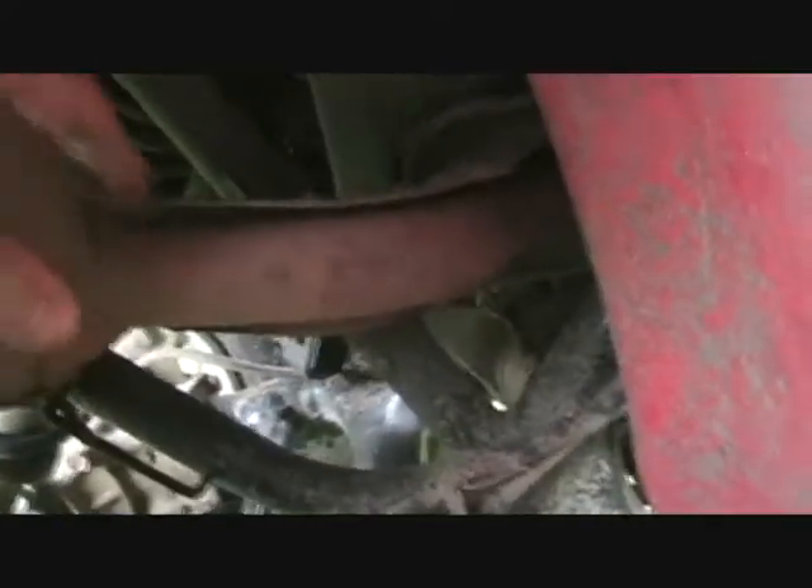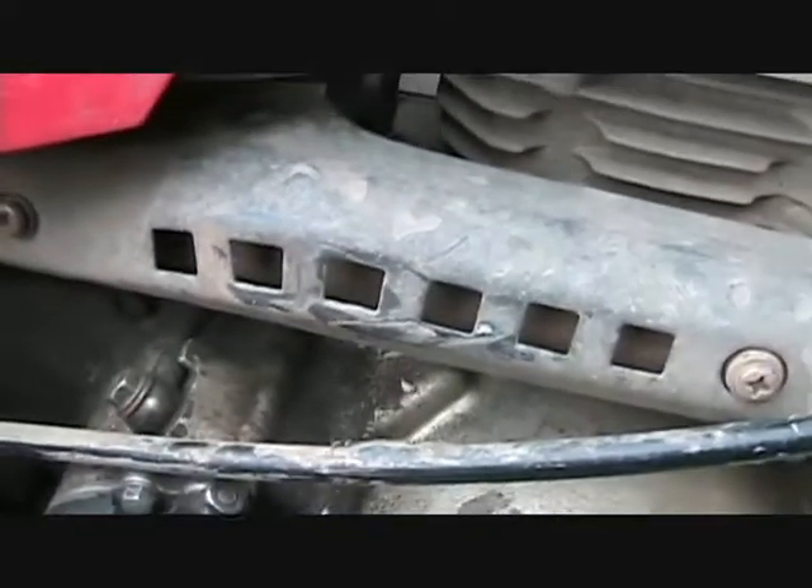I wasn't able to repair that, so I'm going to try taking it off. It looks like there's a bolt there, a bolt somewhere around there, and of course the two up there, and maybe in here. So I'm going to try taking those off and see if I can't get this muffler off. I got the bolt up here out.